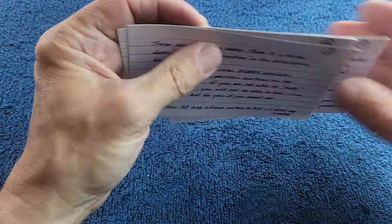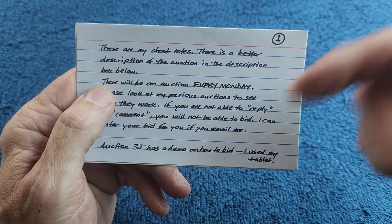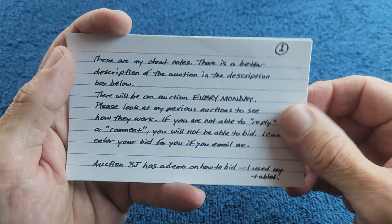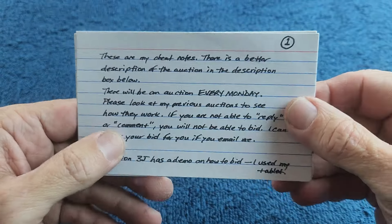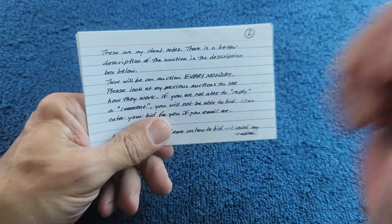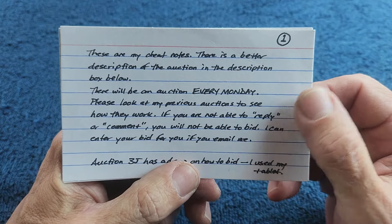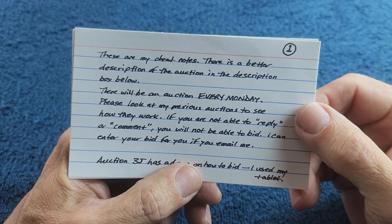That's it — seven items. These are my cheat notes — there's a better description of the auction in the description box below. There will be an auction every Monday, even if there's an eclipse like today. I have a good view in southeastern Vermont — it's almost a hundred percent eclipse expected and it's going to be cool.